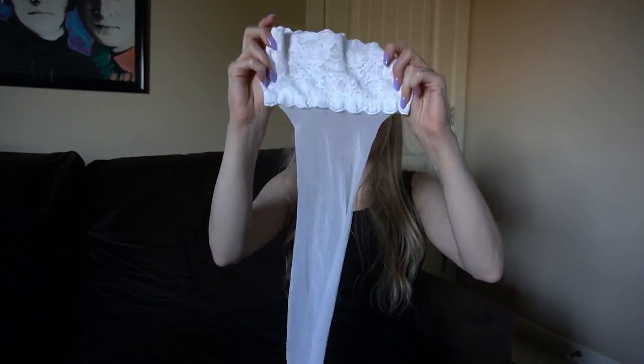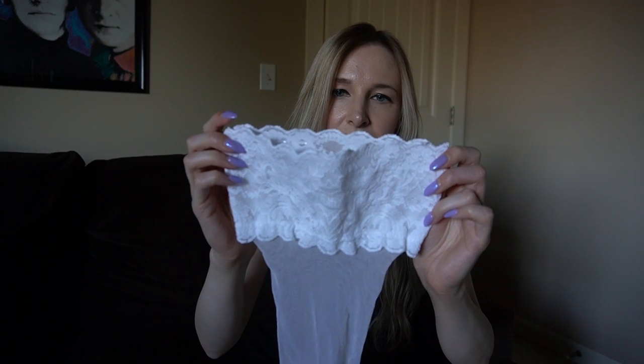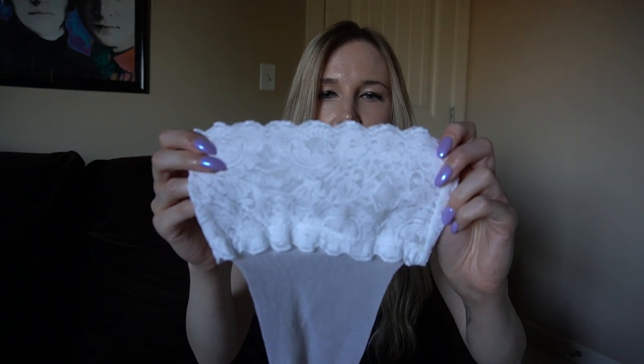They're so pretty in person and as the name implies, with these stay ups they are thigh highs that stay up — they do not require a garter belt, which is quite convenient. Let's take a look at the lace band on these. It's a nice long lace band with a floral lace and scalloping, and on each side there is a Wolford logo inside of the lace.